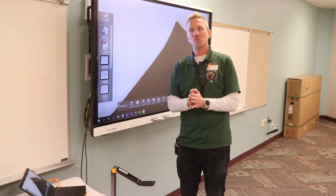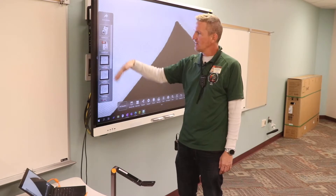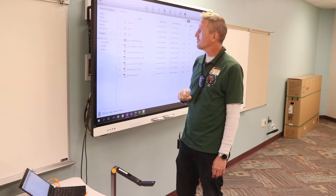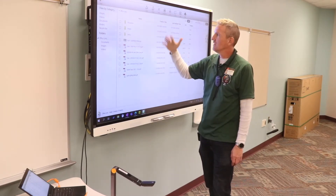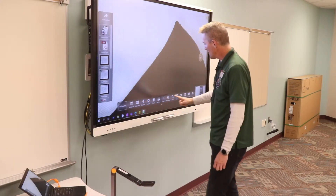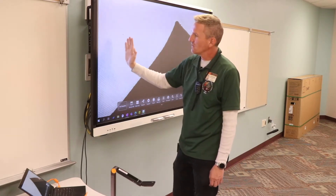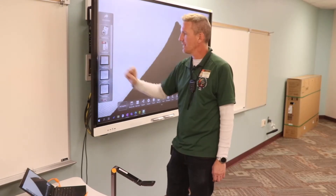Anytime I take a video, snap a picture, or create a file, those are going to go into my filing cabinet archive and you're going to see a list of them here. It will also allow me to go further back into the archive where I have documents, images, and videos arranged on my computer that I can get back to at a moment's notice. If I use any of this stuff to create media, I tap the extreme left and get that archive to pop out.